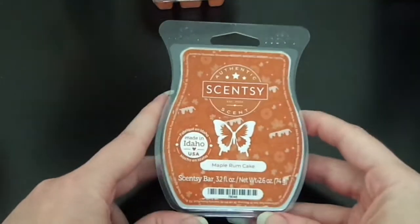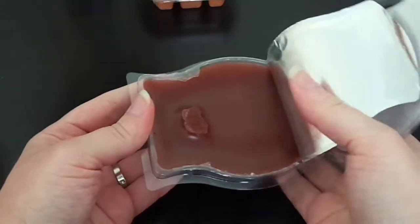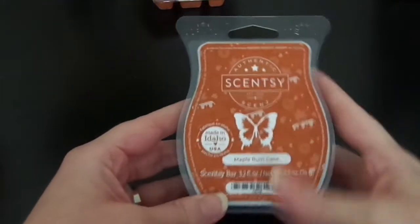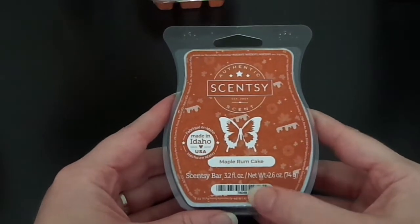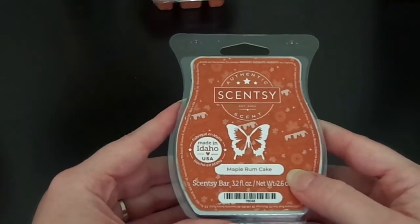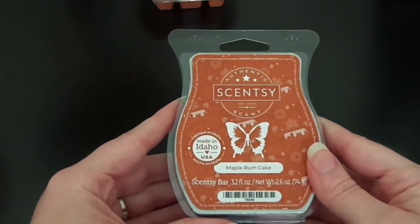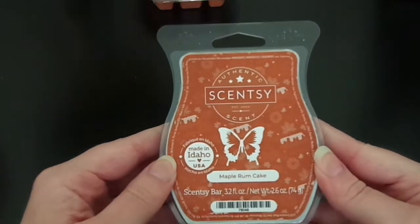The next one I got was this one — this is the Maple Rum Cake. I was really intrigued by the scent description on this one. That is what it looks like, it's just a brown wax, and this smells really good as well. It has a buttercream sort of scent to it but it does have a maple cakey note. I wouldn't say rum is the most prominent note — it's more of that maple spicy cake note. The scent notes are a little slice of heaven brimming with buttered rum, cinnamon sugar, vanilla frosting, and a luscious maple drizzle, which I think is a very accurate description. Absolutely love this one.